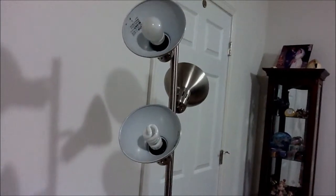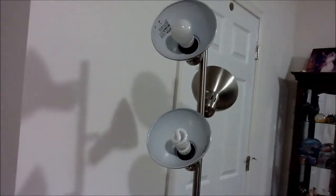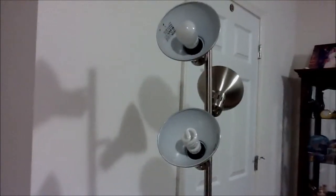So that was my bulb comparison. Hope you all enjoyed, and thank you for watching. And once again, thank you for helping me reach my goal of getting 100 subscribers. I really appreciate what you guys have been doing for me. Thank you, and that's it.